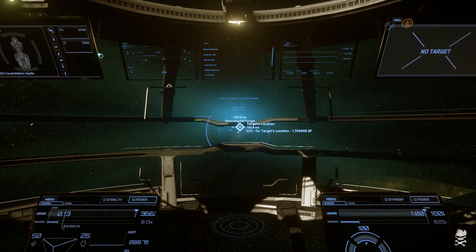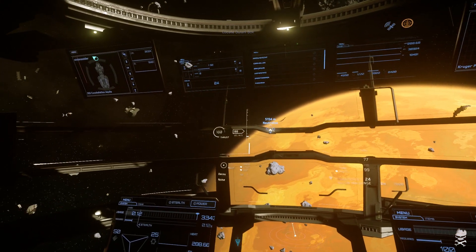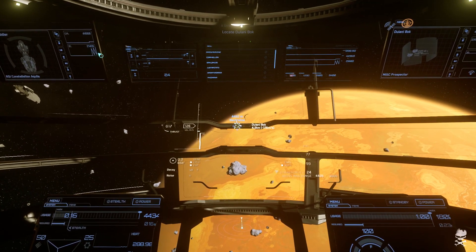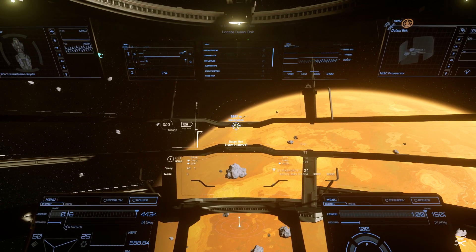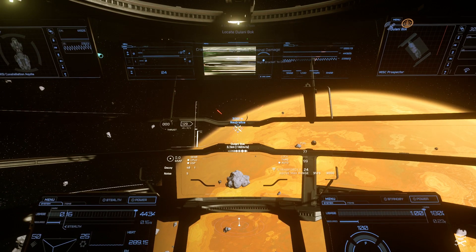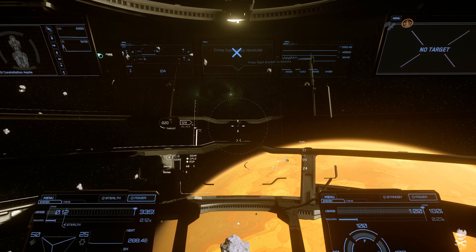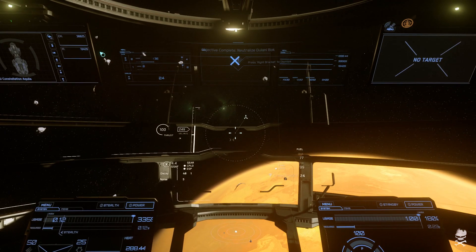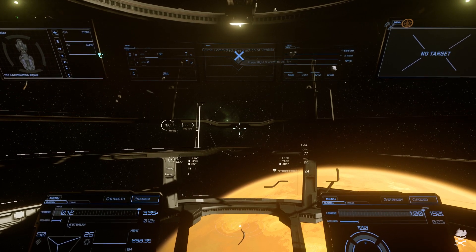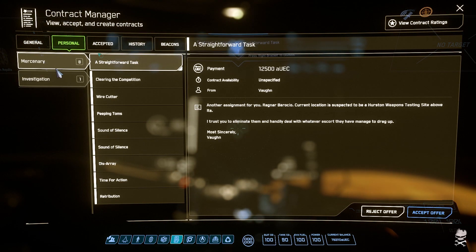We're starting off with some of the easier missions that Vaughn gives us — the 12,500 credits or whatever. A lot of our targets are prospectors and auroras. Realistically, if the Connie couldn't handle these, that would be the point where even CIG would have to say, page one rewrite, this thing is crap. It does alright against targets that it totally outclasses, but you could say that about a lot of ships. When you get to the meteor opponents, that's when you start having to go, okay, is this ship going to shine?